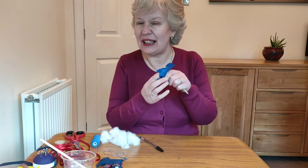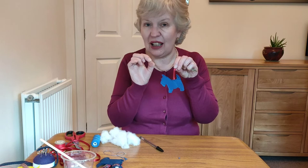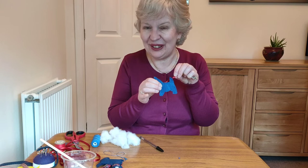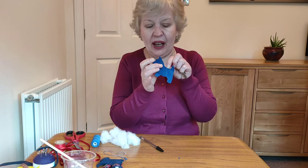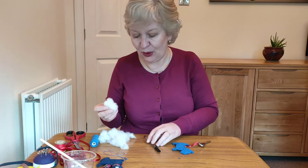Now I've sewn round my little dog and left the tummy open. A couple of hints and tips: when you finish a thread, do that stitch where you go over and over again, then you can cut off the end. Also, although I caught my ribbon in here, I went back and did some more stitches over the top so that it's nice and secure and you won't lose your key.